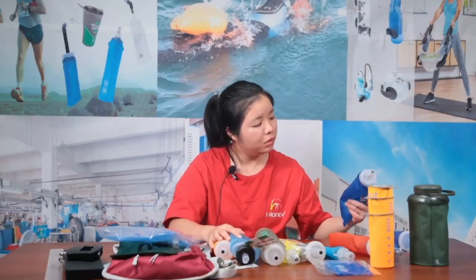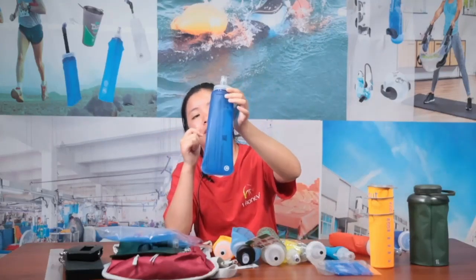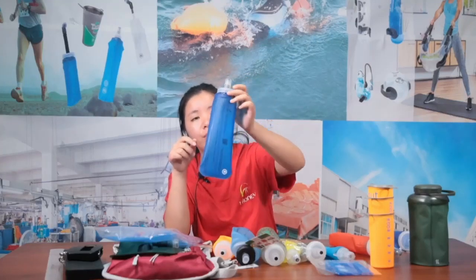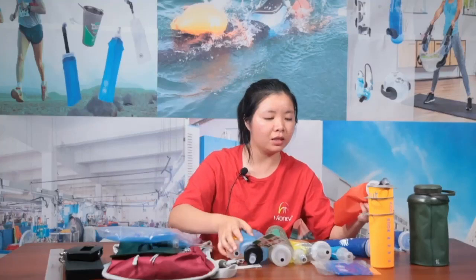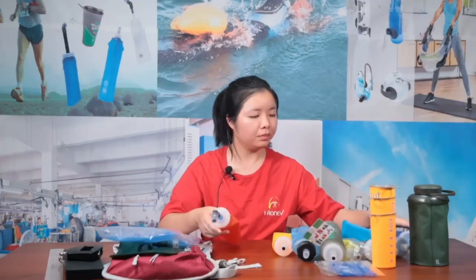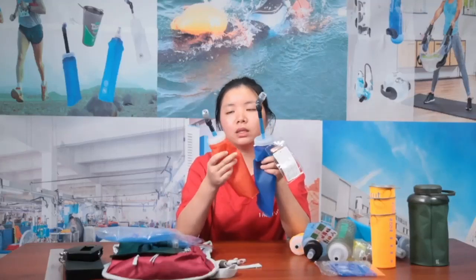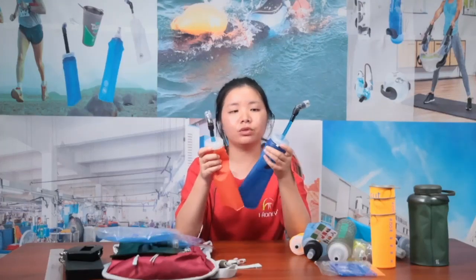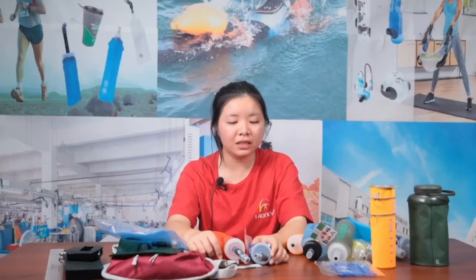Choose whichever design you like for your reference. If you're interested, you can ask your designer to create a beautiful design for the soft flask — they'll help you to display the products more easily. Now for the soft flask with a long straw — here's a red one and a blue one. The capacity for both is 500ml, which is the most popular capacity for soft flasks.